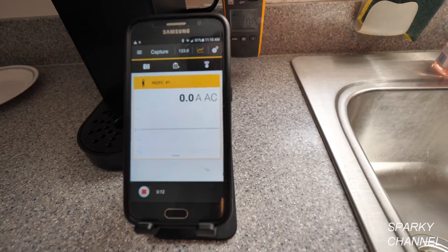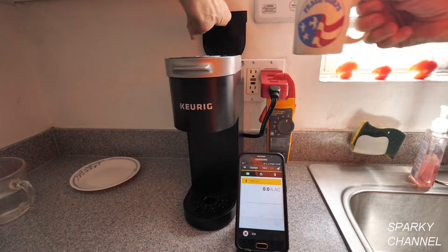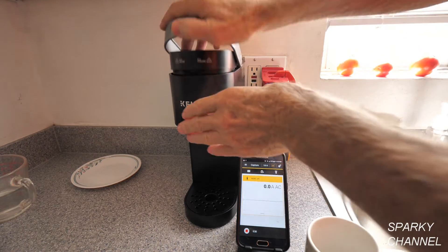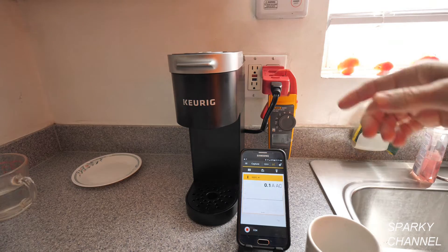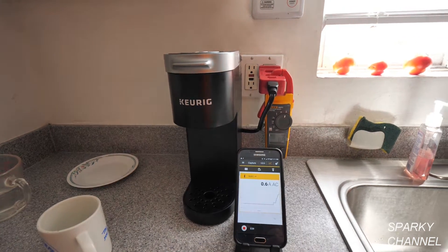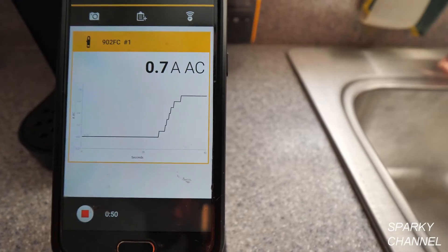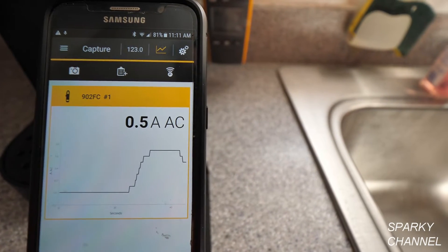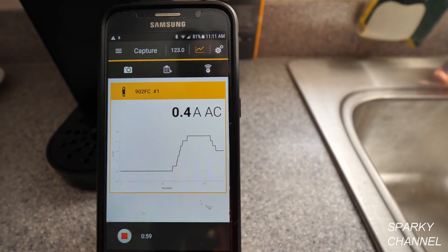We're now recording. I'm going to put a cup of water in the coffee maker, put a pod of coffee in, and press 'Make Coffee.' Here's the graph going right now — it says 0.7 amps AC. Remember, we have to divide that by ten, so it's not using very much amperage yet.